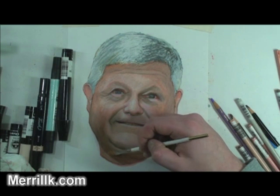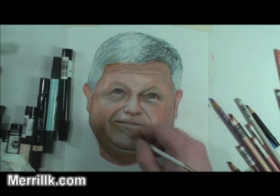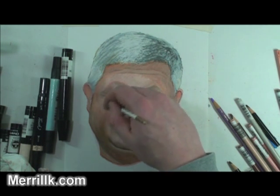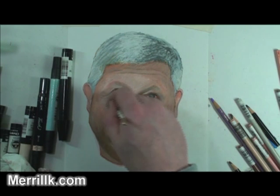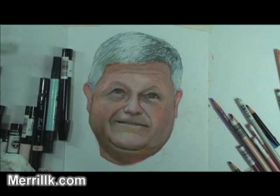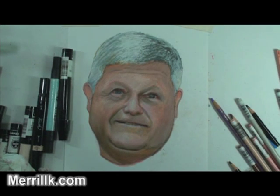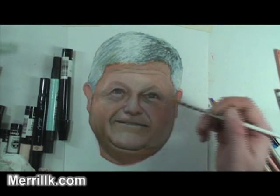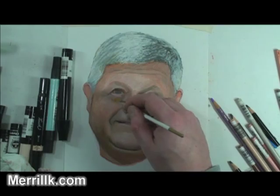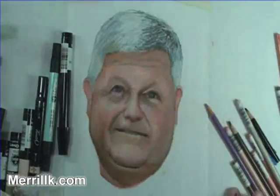I'm looking at different areas, trying to make sure that there are no really solid lines. There are very few solid lines on the face — there's the eyelashes, a few areas around the eye, the fold of the eyelids, certainly the mouth, and certainly under the nose. But other than that, everything is a lot of blending on the face, and this allows me to soften it.